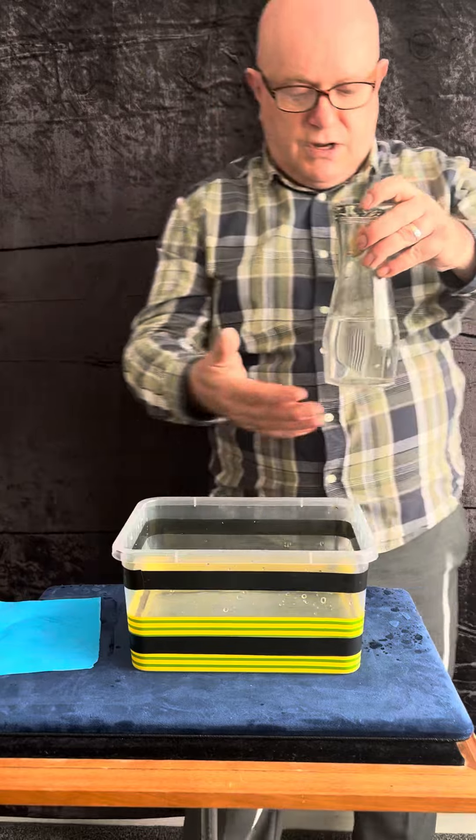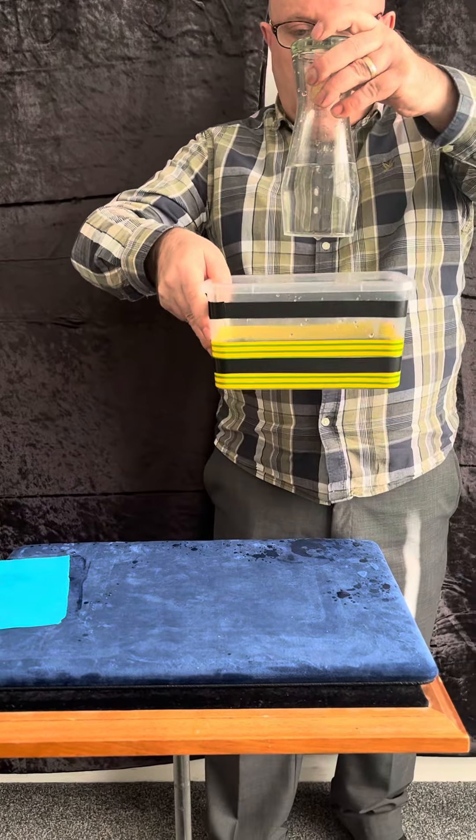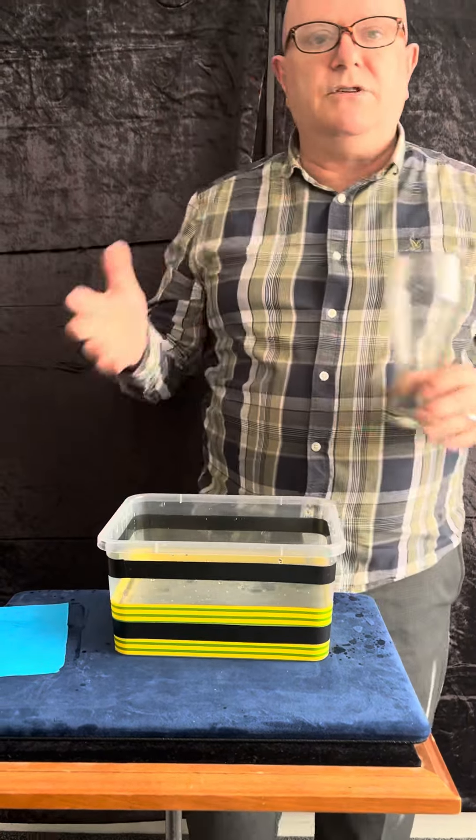But if you're a magician, you can literally take the water and suspend it in the glass. Watch — three, two, one — and the whole water turns back from solid to liquid. And that's the hydrostatic glass.